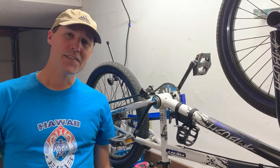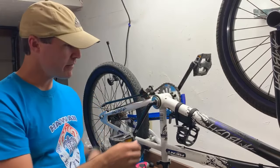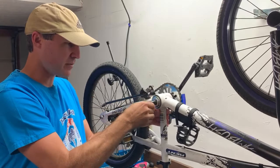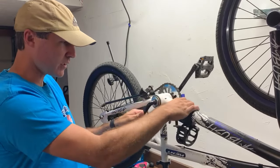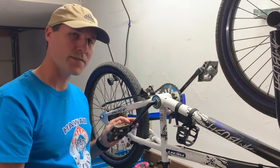Hey everybody, Wright Polo Tech here. In this video, I'm going to show you how to tighten this crank assembly right here. If you've ever been riding along and realized that this whole little assembly right here just seems really loose, I'm going to show you how to tighten that up in this video.